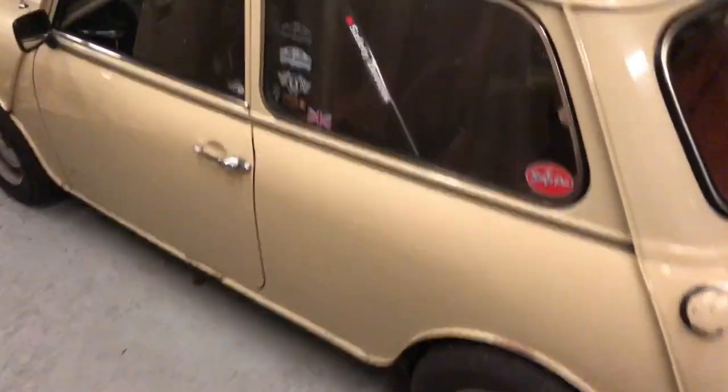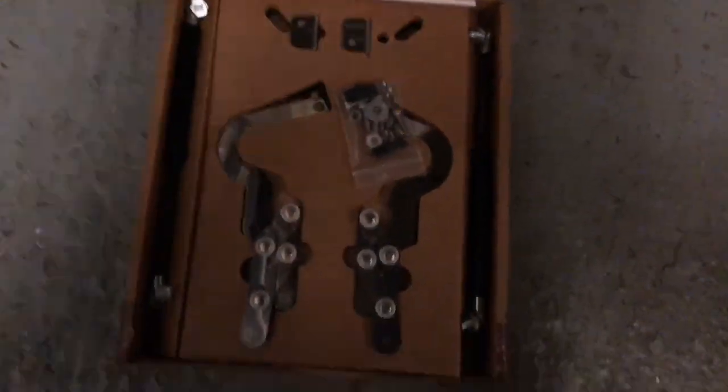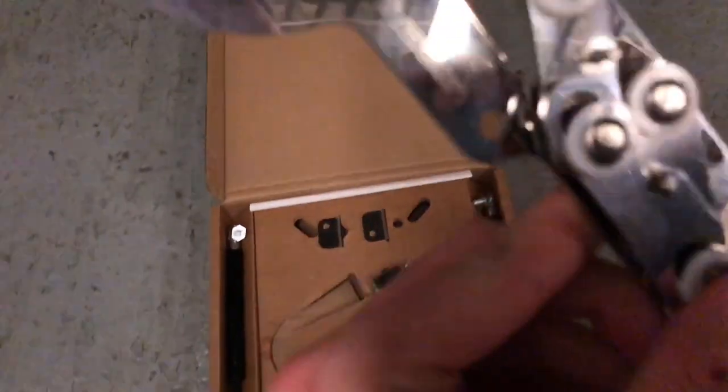When I ordered these I didn't realise they were going to overnight them, so they came a bit quicker than I thought. Let's have a look down here — vertical hinges from Minivation. Two hinges, two gas struts, a bracket, and an advert but no instructions.